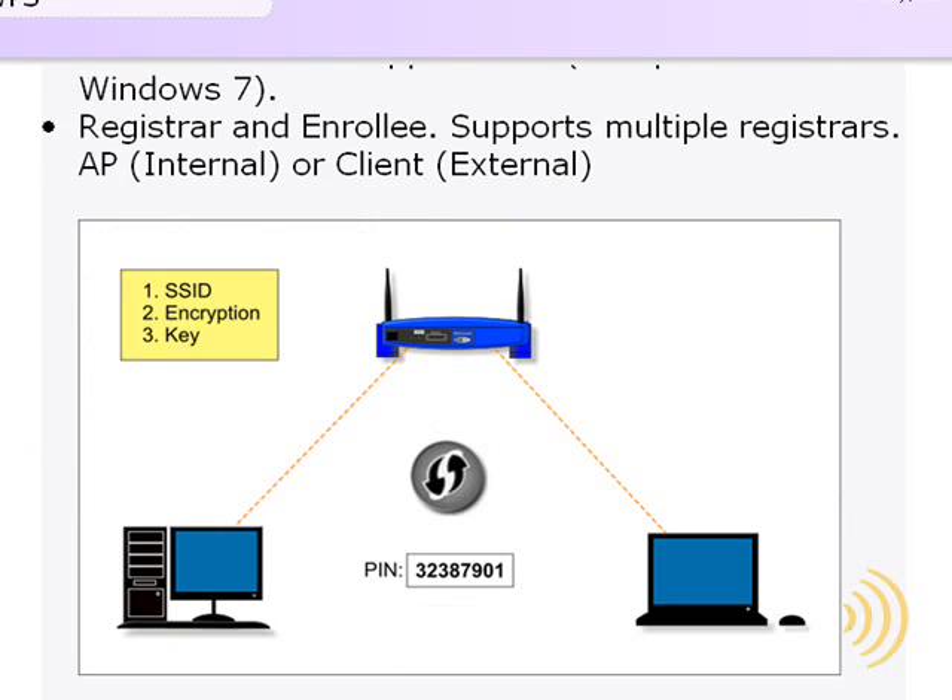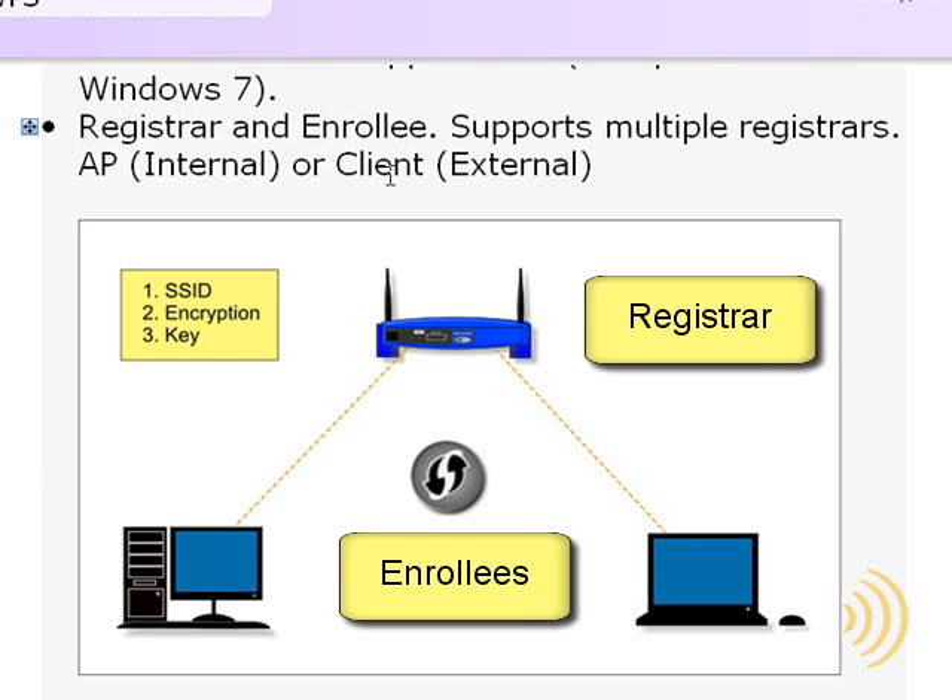Some technical details of WPS: you have a registrar and an enrollee. Typically the AP is always the registrar and the clients are the enrollees. However, you can actually configure your router from a client such as Windows Vista or Windows 7, in which case the computer is the registrar. Since WPS supports multiple registrars, it's not that important to get hung up on which is the registrar and which is the enrollee.